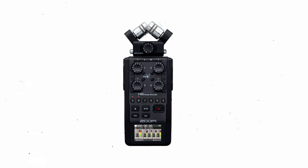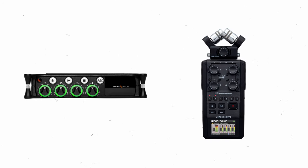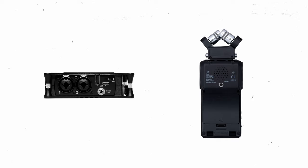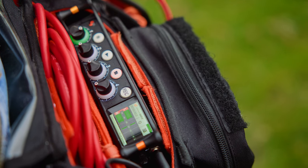This is a handheld recorder. This is a field mixer. Two devices that do similar things but very differently. This video, with a focus towards beginners, will clarify the difference between a handheld recorder and a dedicated mixer. In our video example we will be using the Zoom H6 and the Sound Devices MixPre-6.